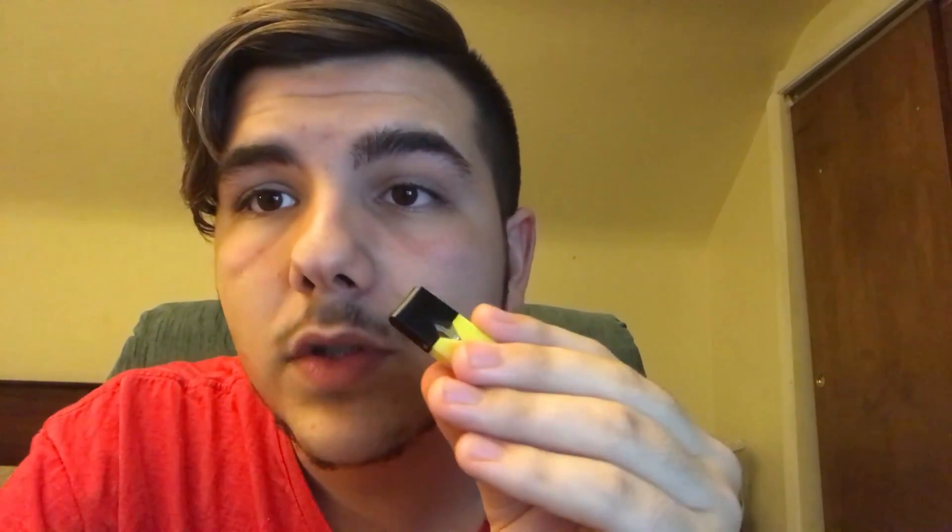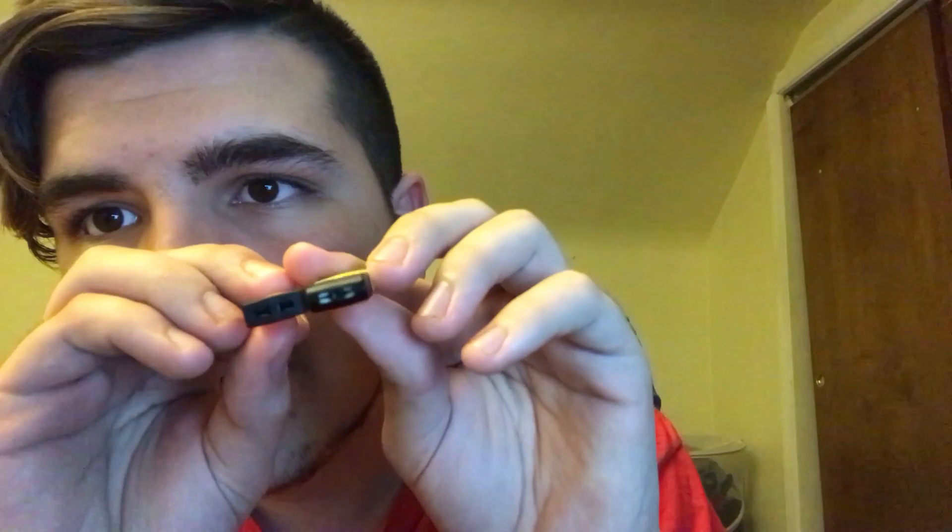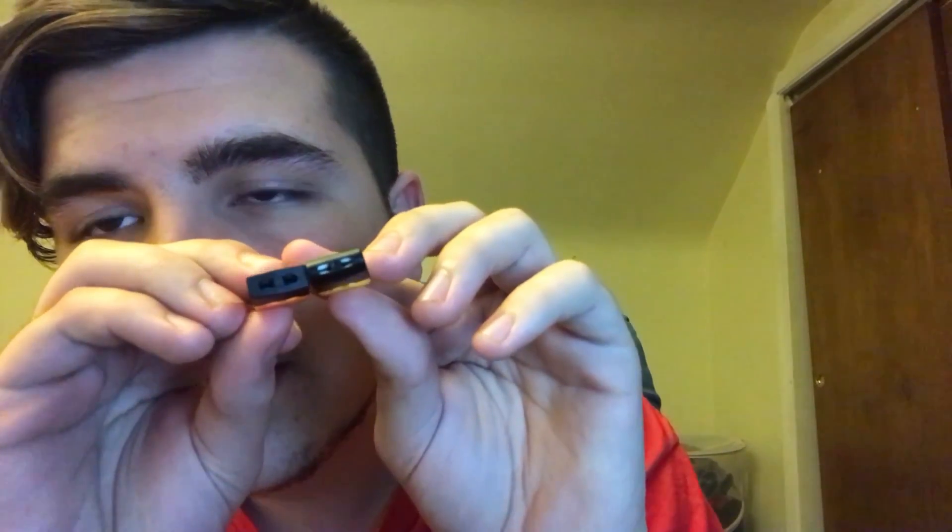Right off the bat, this thing looks nothing like a real Juul pod. I'll get a closer look in a second. The tips are rounded — you can kind of see that. As you can see, this is a rounded tip and this is a flat tip. Very clear comparison, very different.